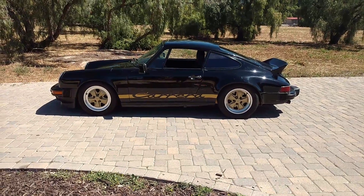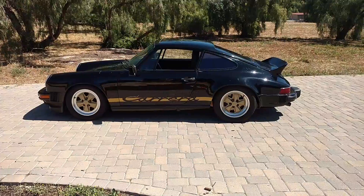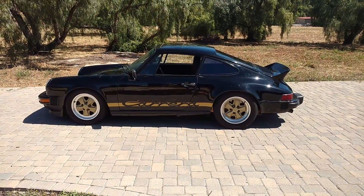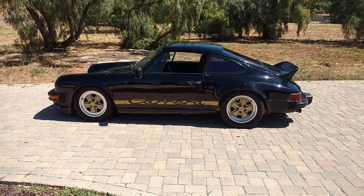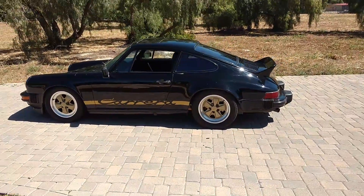This is just a quick walk around — take a look at this 1985 911. Overall, the car is very original. We added the stripes and painted the centers gold and put the ducktail on it in the last two years.